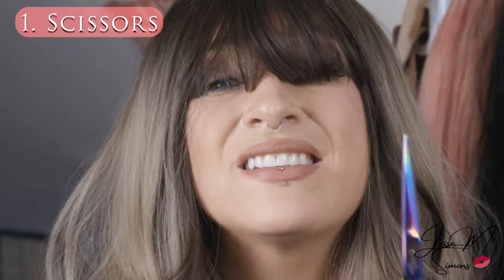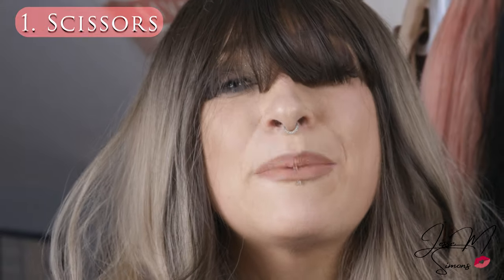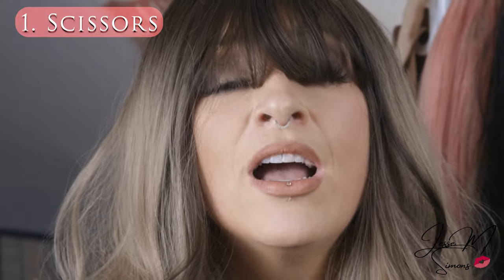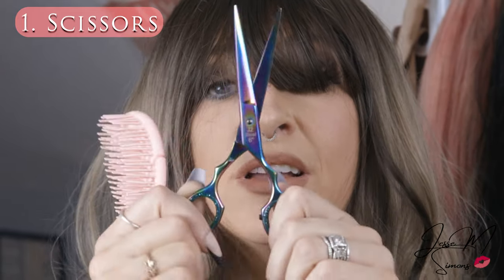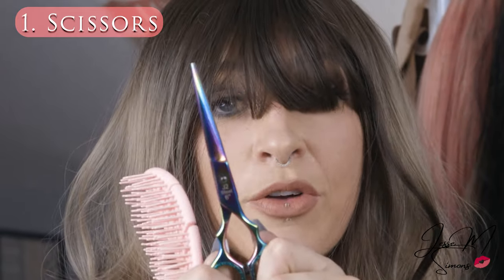You're only going to need about three things for this. The first thing is going to be some scissors. I recommend something that's going to be really sharp and easy to cut through. Fabric scissors work really great because this is a synthetic material, or some haircutting shears work great too.